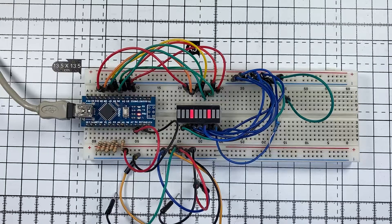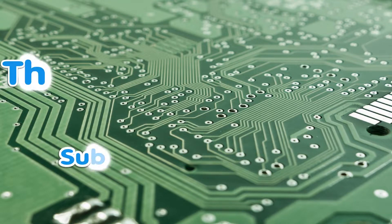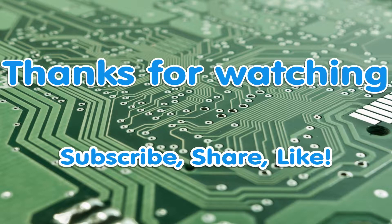The next step is to fit it into a radio and see if it works. Anyway, that's for part 2. Thanks for watching, and we'll see you again in the next episode.